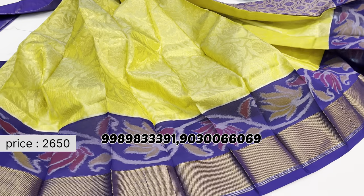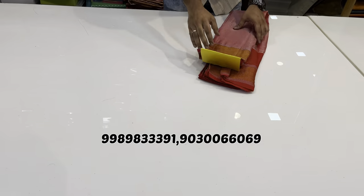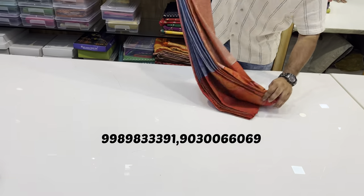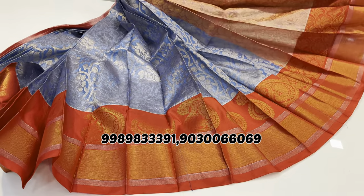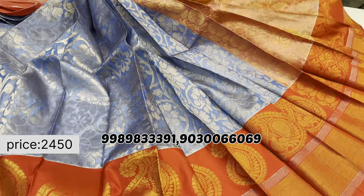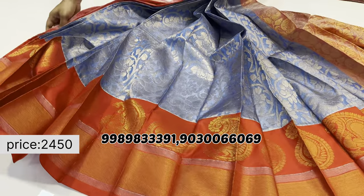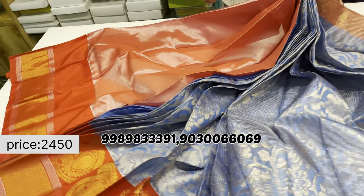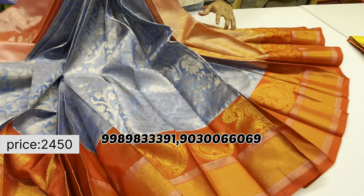Next, a different color combination model in Kuppadam tissue with kunchi borders and a mango design border. The body part features a brocade design. This saree has a rich pallu and rich blouse included. The cost is just 2450 rupees only.